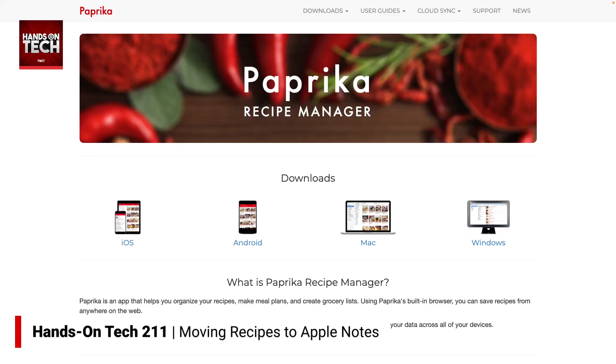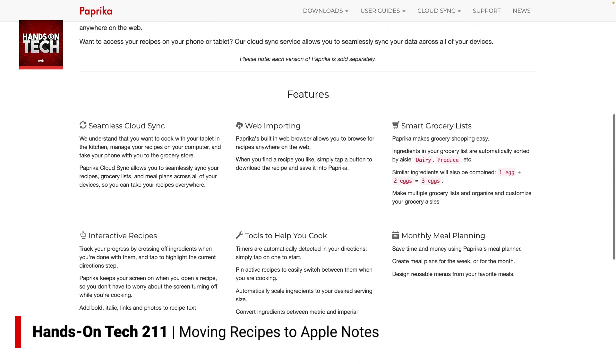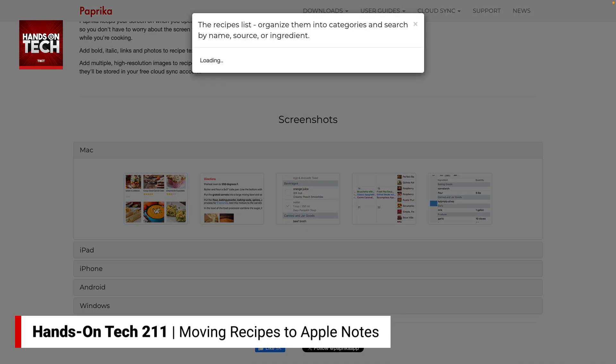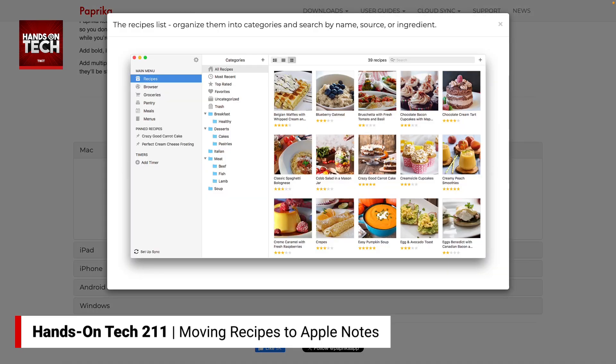And that is an app that is purpose-built to format recipes. The good news is there are many options out there. I am going to mention Paprika, which is available in the App Store, as one option for you. But there are so many recipe apps out there. Crouton is another great choice — Rosemary Orchard of iOS Today talks about Crouton a lot. And these apps are going to provide you, Wayne, with what you're looking for, which is a really well-formatted recipe.